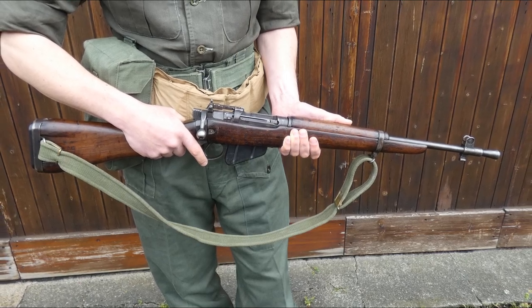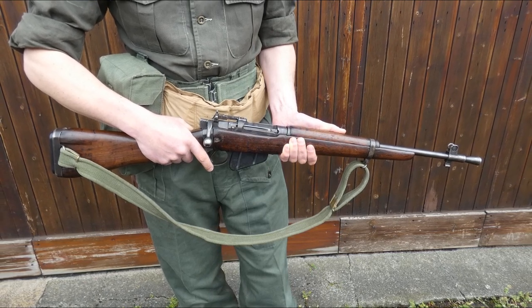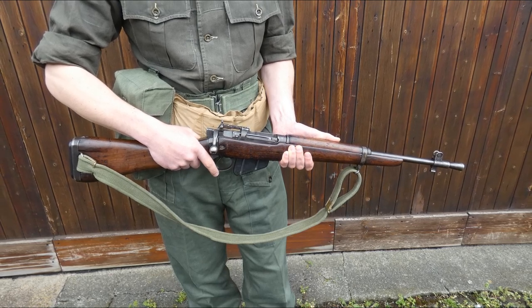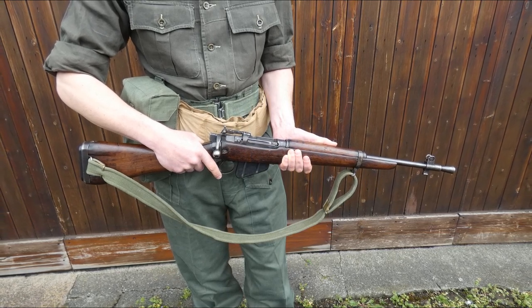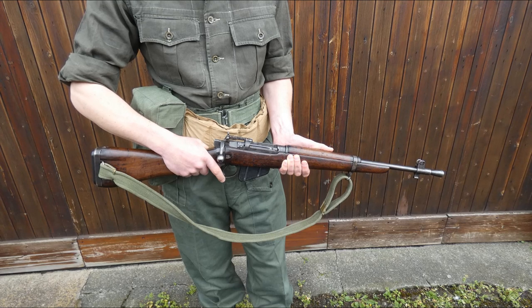Looking at the kit in more detail, we'll start with the weapon carried — in this instance the Rifle Number 5. This was a late development during the Second World War, initially intended for issue to all troops as a shortened and lightened version of the Number 4. The weapon saw extensive use in the jungle post-war and became quite synonymous with this theatre of operations, hence the moniker 'jungle carbine.' The Number 5 can be loaded with 10 rounds of .303 ammunition in the box magazine, loaded from 5-round chargers. The conspicuous flash hider at the muzzle was necessary due to firing full-power .303 ammunition from such a short barrel.